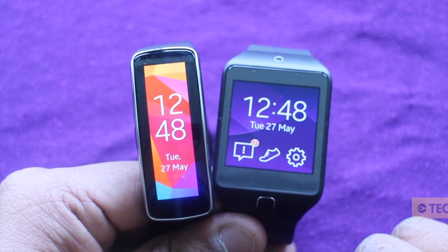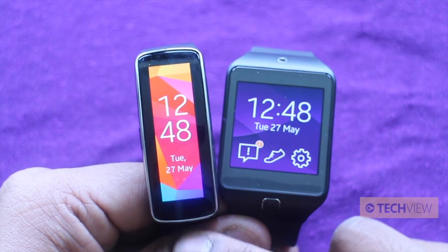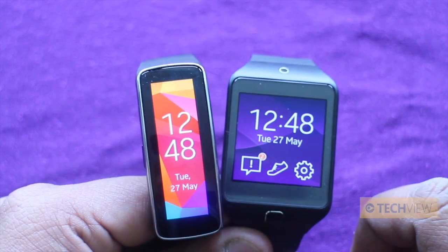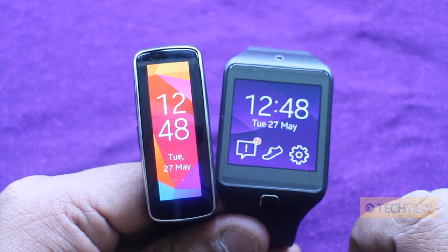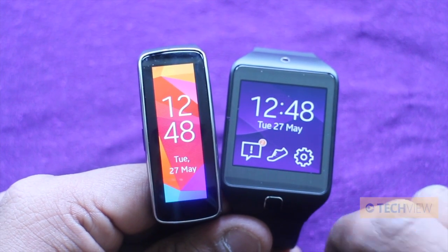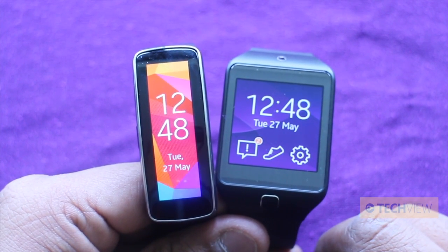Both devices actually run on the same OS, believe it or not. They don't look overly similar, but that's because of the different design of the Gear Fit. They both run on Samsung's new Tizen OS which has been adapted specifically for their wearable range. It's quite funny that they announced these new devices and then within a couple of weeks Google announced Android Wear, which is the Android version of this really — a wearable platform running Android specifically designed towards wearable devices.